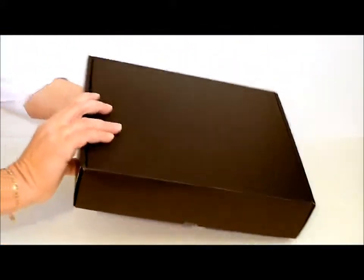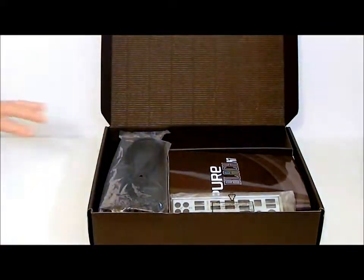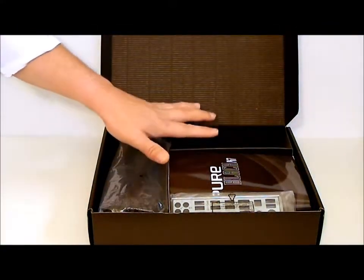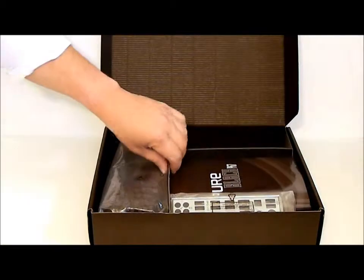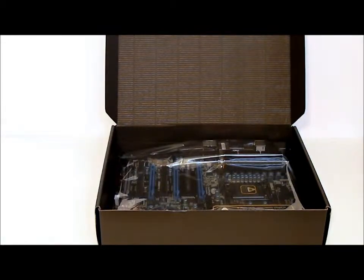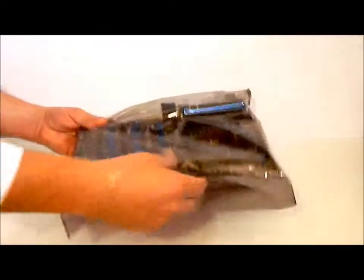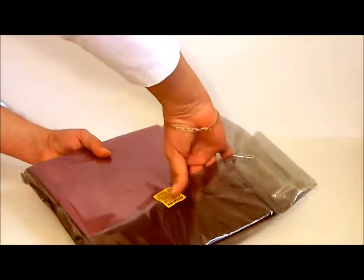Inside the box is black. If we open it up, on the top of the box are all the accessories. And underneath that, of course, is the motherboard. The motherboard is contained in an anti-static bag. If we pull it out of its anti-static bag, we will actually see what the motherboard looks like.